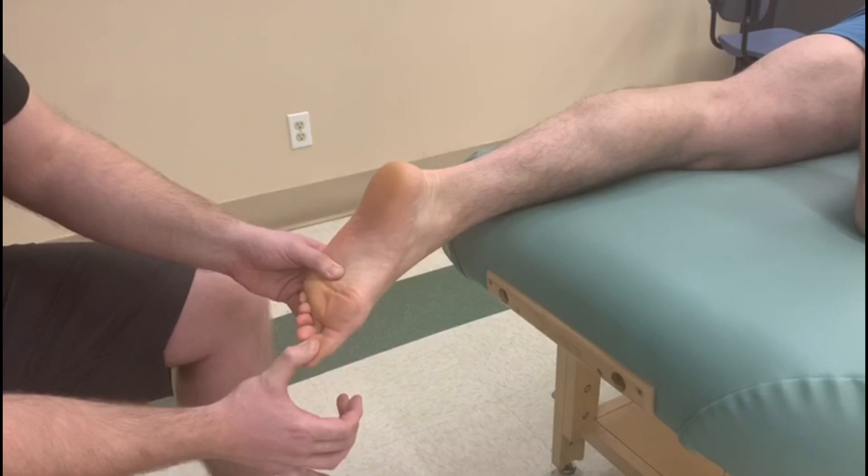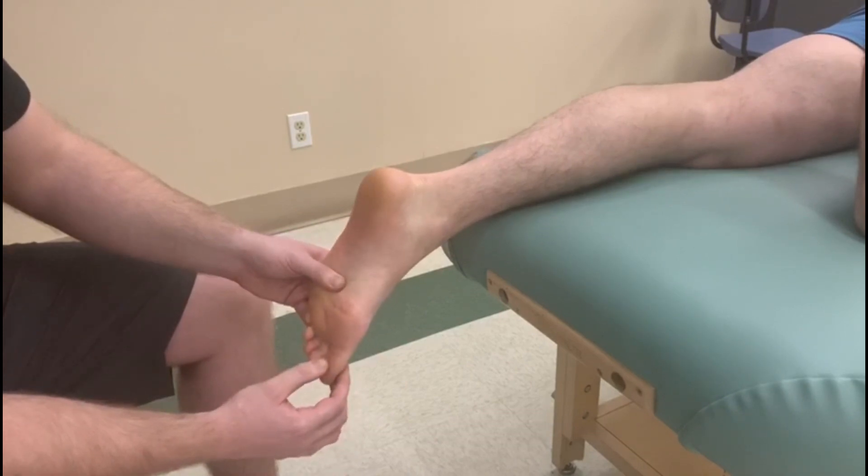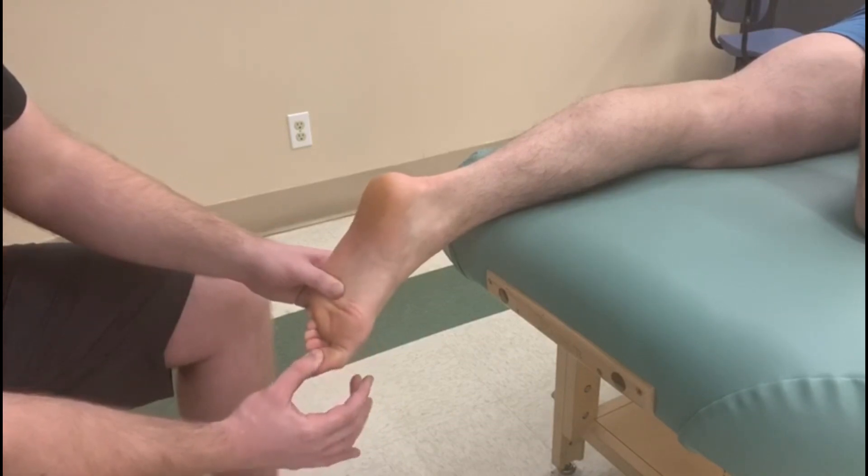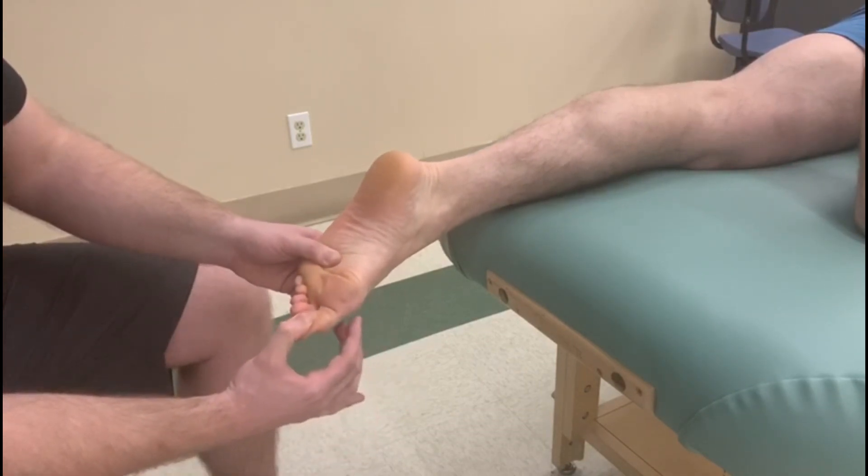Three, two, and one. So that's for the full five seconds there. Now I'm going to start with his foot kind of more neutral — he's going to push, curl, curl. Great. All the way through that action.